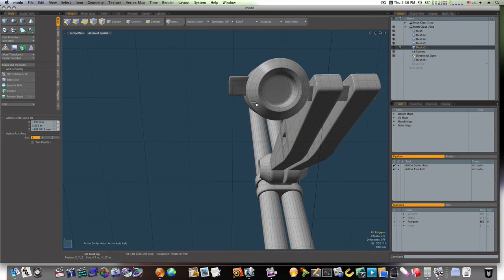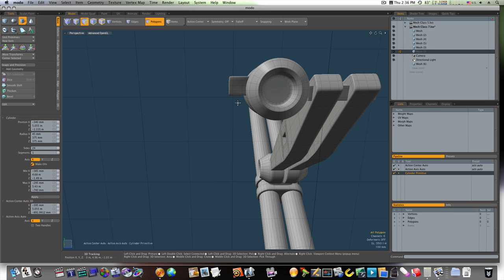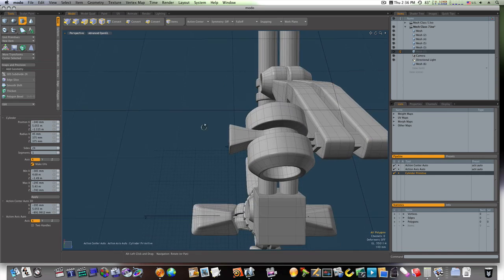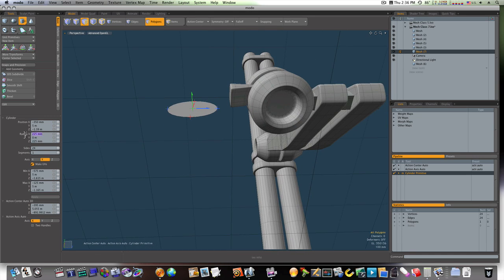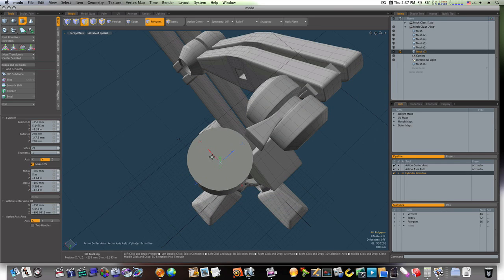Let's go ahead and work on our last joint before we mirror our stuff. I'm going to get a new mesh, get a cylinder, and drag out a cylinder like so. We'll make it 225 by 225 — actually, let's make it 250 — and we'll bring it up like so. Let's even this up just a little bit.